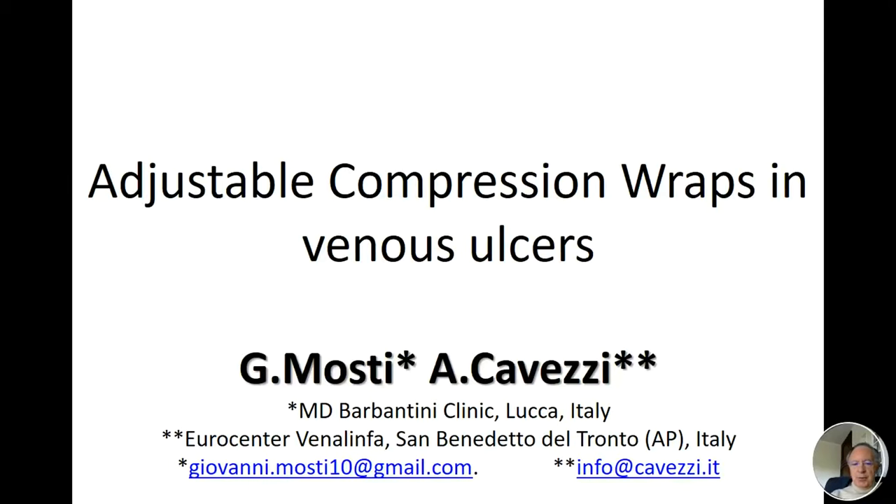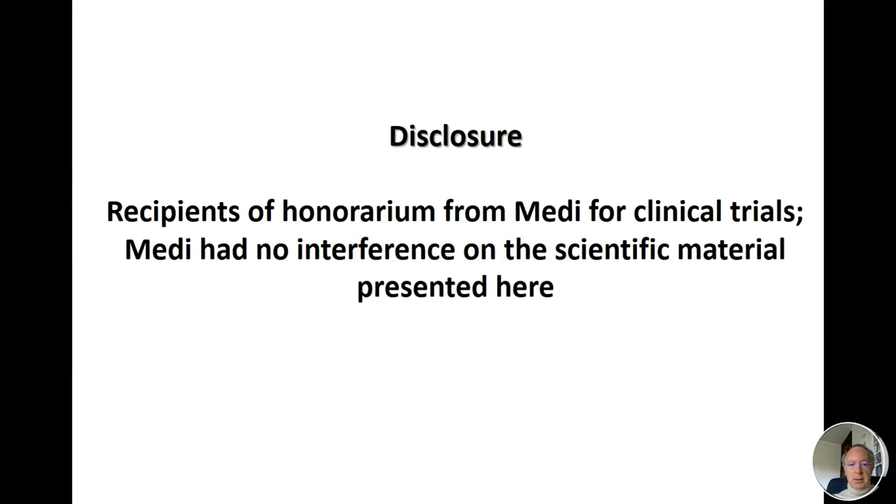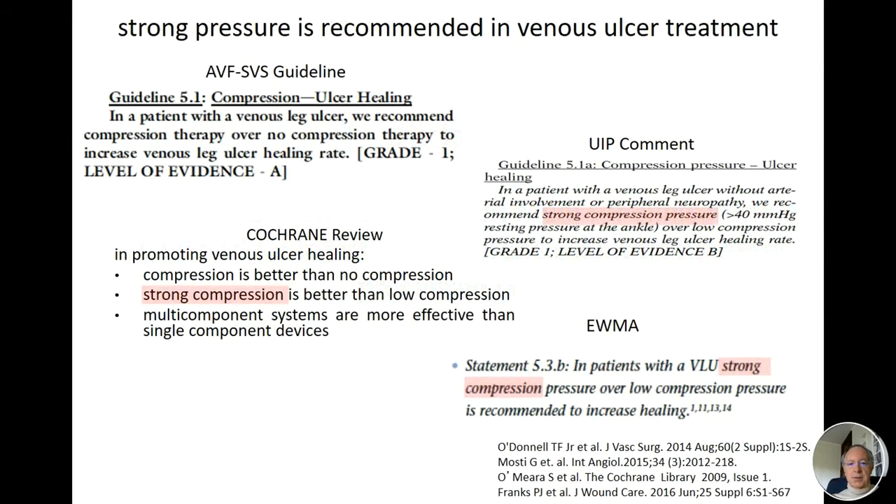Hello everybody. I'm Giovanni Mosti from Lucca, Italy. Together with Attilio, we hope that in this period of lockdown this short presentation will make you feel closer to normal working activity. Today I will speak about adjustable compression wraps in venous ulcers. I want to start from guidelines because I want to show you that almost all guidelines recommend a strong compression pressure when dealing with venous ulcers.